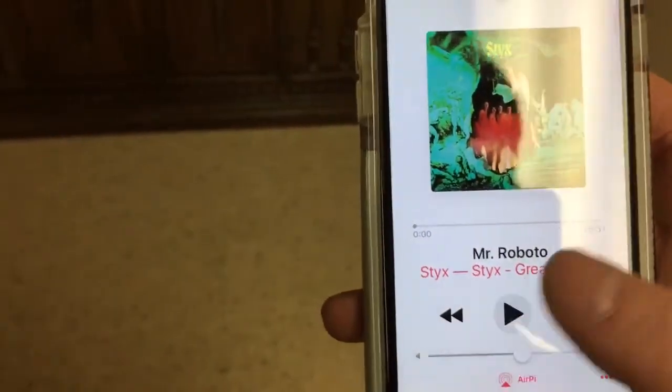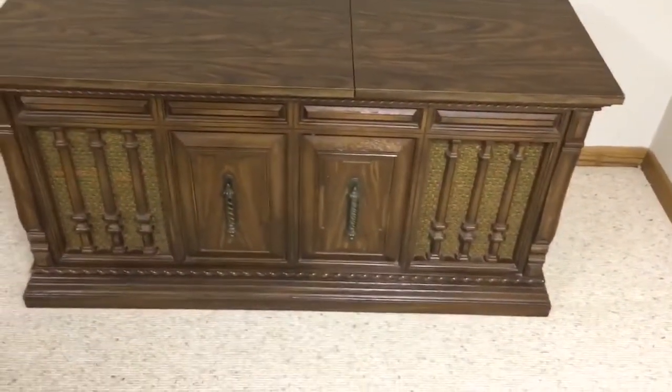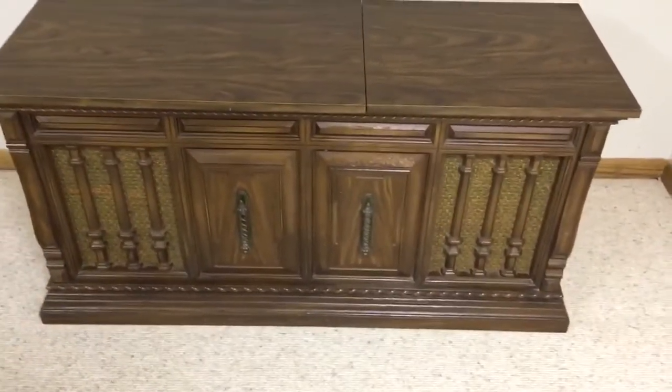Click that, and then play. And as you can hear, it has a beautiful sound.